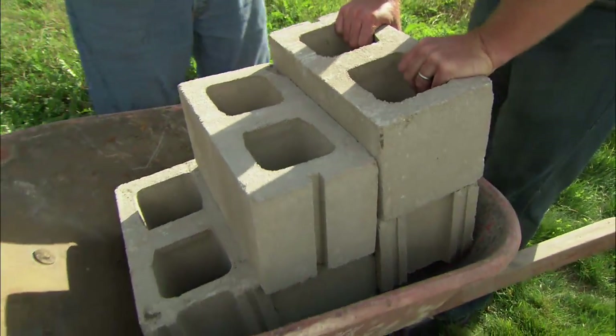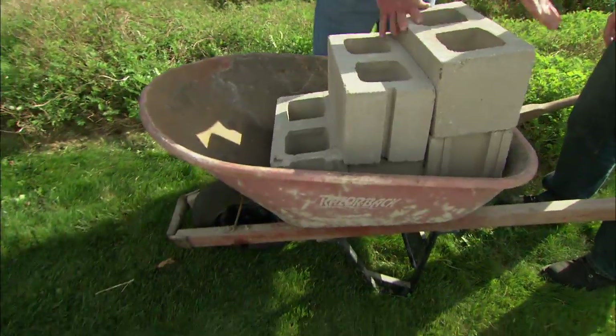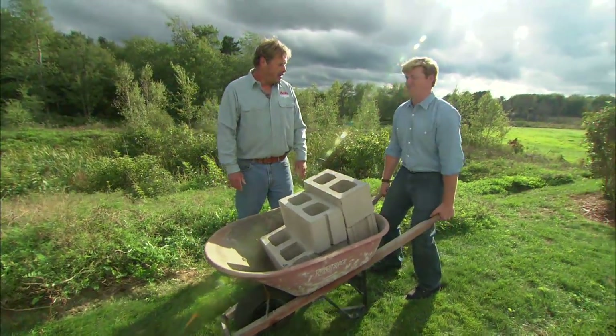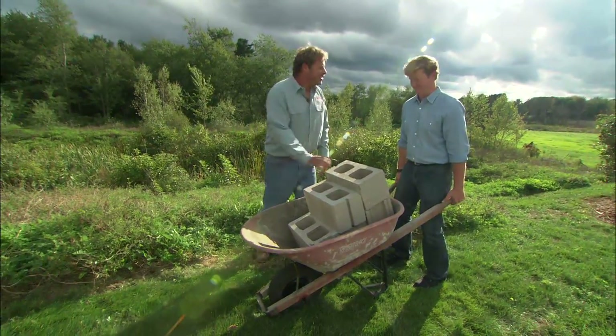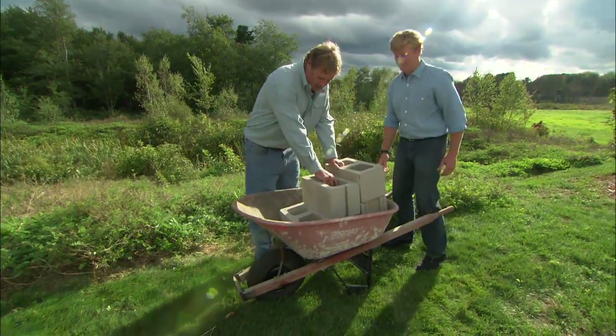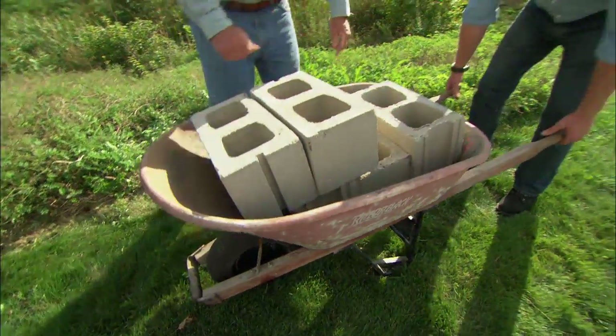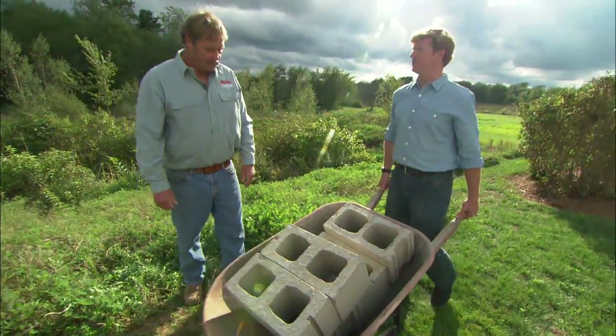Now Kevin, how you load the wheelbarrow is important too. Here you have all this block stacked way back in the wheelbarrow — now lift up on that. Feels like a ton of cinder blocks. That's because it is a ton of cinder blocks, but watch this. I'm going to transfer the weight forward so it's over the wheel. Now try lifting it up. Feels like half a ton of cinder blocks.